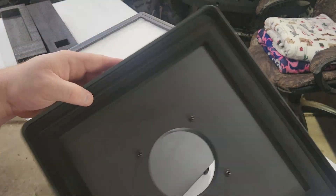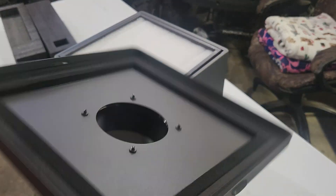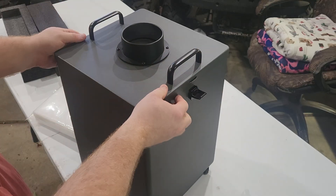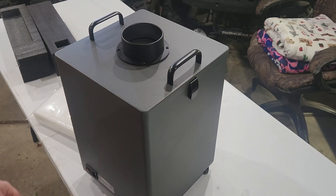There's a very thick gasket around the lid right there to seal it up. The handles are metal, the lid's metal, the whole body's metal. I'm going to get this set up in place of the other one and give it a little test.